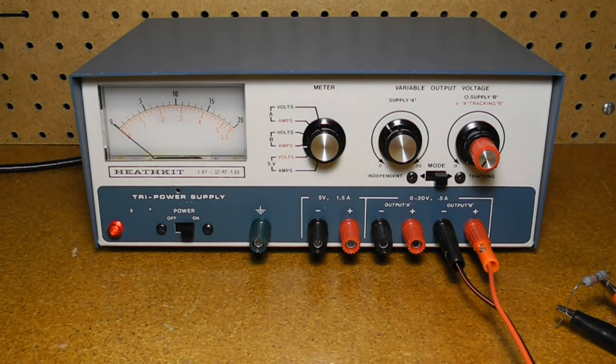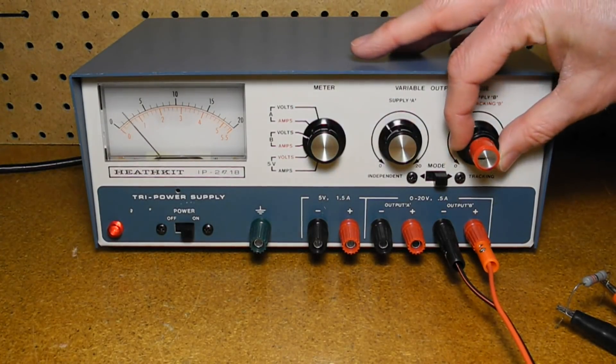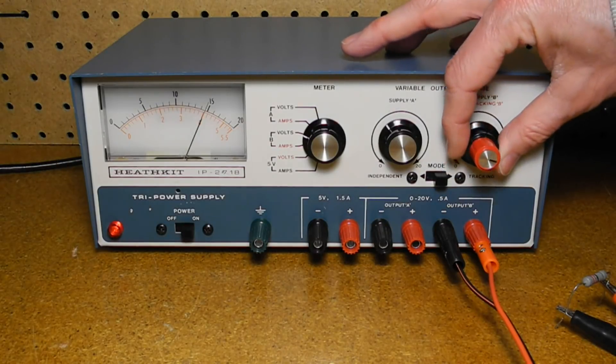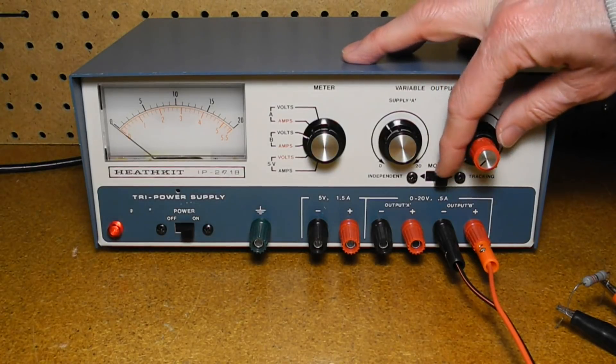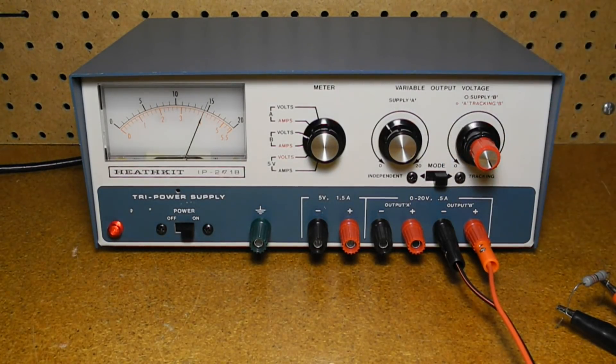The meter scales for variable outputs are 0 to 20 volts and 0 to 550 milliamps. Here we have a load that can go to more than the rated 500 milliamps. As we adjust the output voltage, it starts to fold back when the maximum current is exceeded. I found that this unit limits the current to about 630 milliamps at about 14.5 volts.